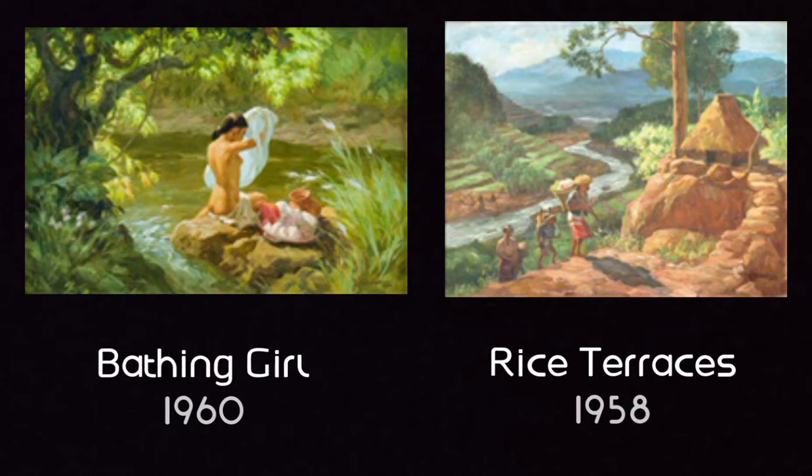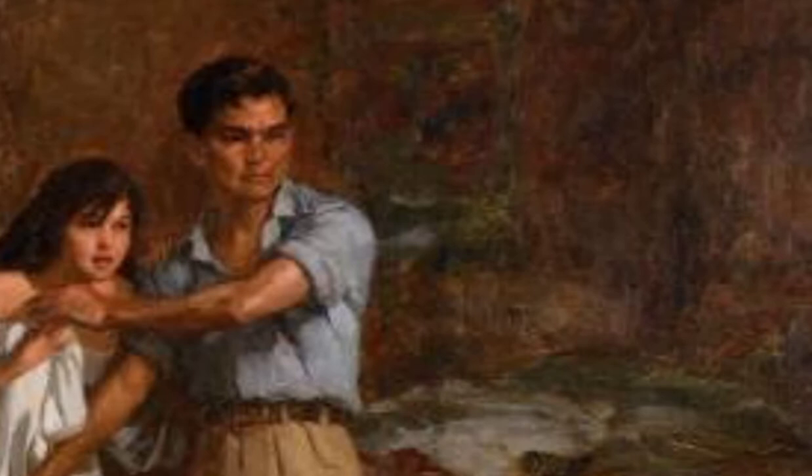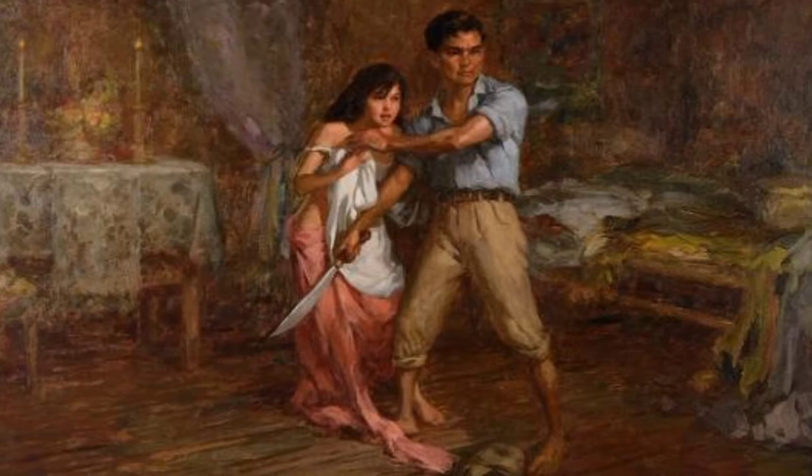The Defense of a Filipino Woman's Honor showcases a combination of shapes and their variations. We can observe the soft geometric square shape of a painting on the wall, a cylindrical candle holder on the altar with the crucifix, and the cloth-covered container on the bed. The subjects at the center — a female and a male — are painted with organic shapes which realistically copy the natural human figures.